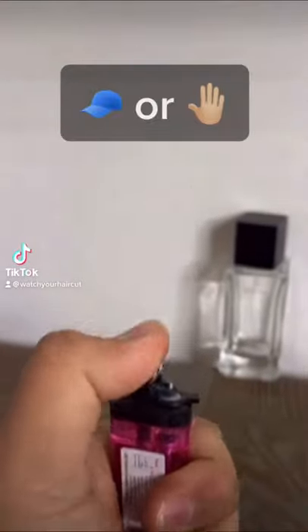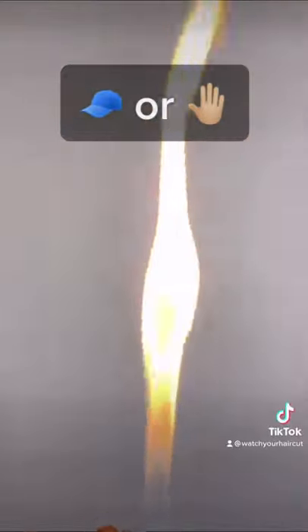Oh my god, it works! Welcome to Cap or Slap, where I test TikTok trends that I think are capped, but once I'm proven wrong, I have to get slapped.